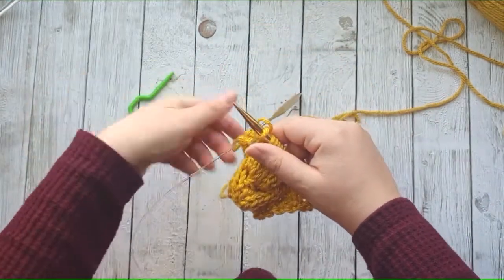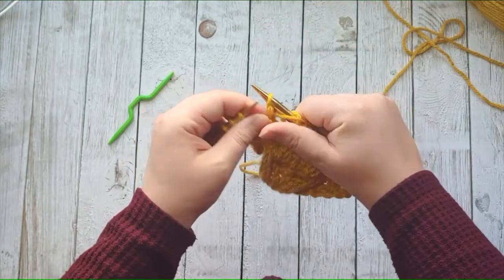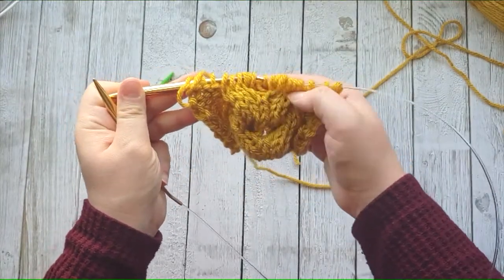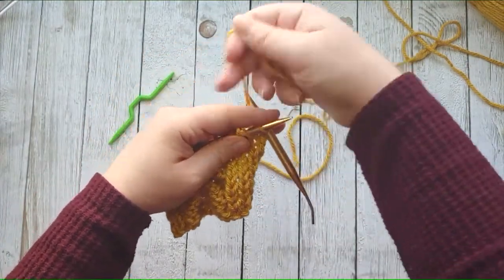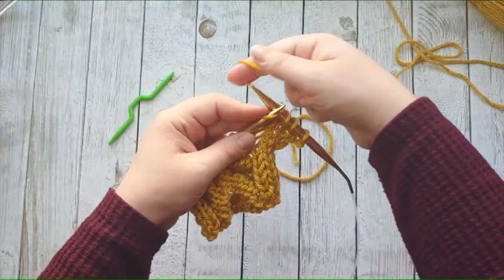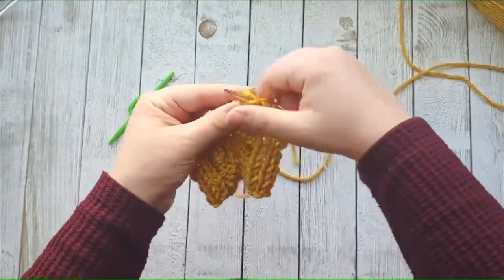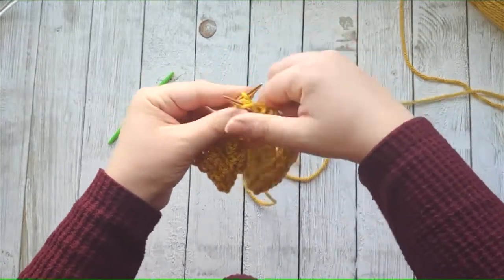Then you'll go ahead and work the purl sections on the pattern. You have that twisty from the cable. Now in order to get that stockinette stitch, we're going to work knit stitches up until the cable section. In the pattern it says to place stitch markers so you know where you're at. I'm just going to go ahead and purl the next 12 stitches. There is going to be a bit of a wide space when you're working on the stitches in between the cables, but they kind of even out as you continue to work these rows.